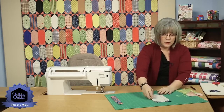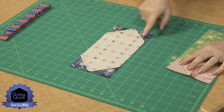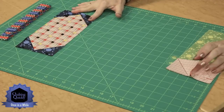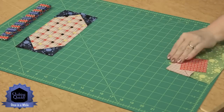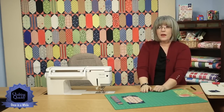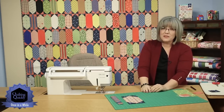We'll flip this one over and trim away that extra fabric under there, leaving approximately a quarter inch seam allowance. You can see that process has been done on all four corners here. You need to make 80 blocks with the dark squares on the corners, and 80 blocks with the orange on the corners, then alternate them through the quilt to create your quilt top. If you'd like to purchase this pattern or see others of our videos, please visit our website. Thanks for joining me today.